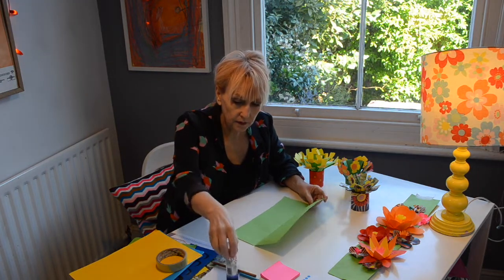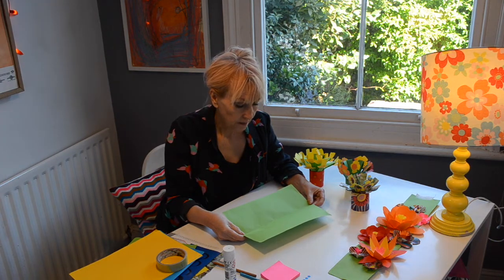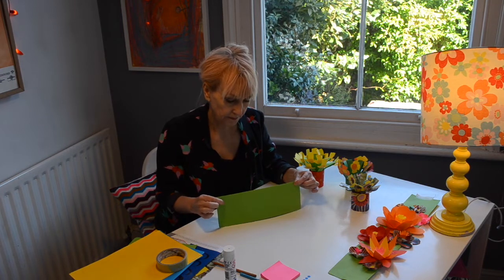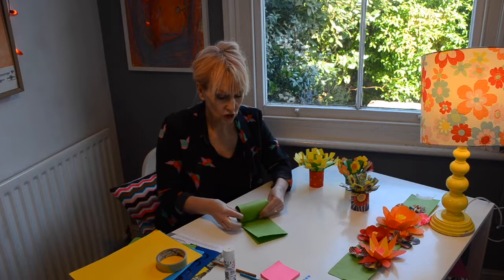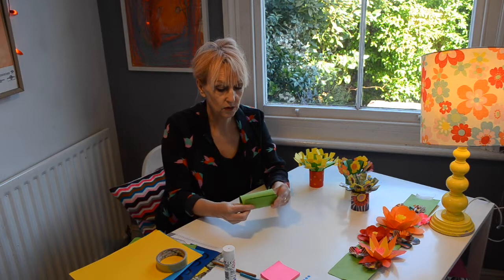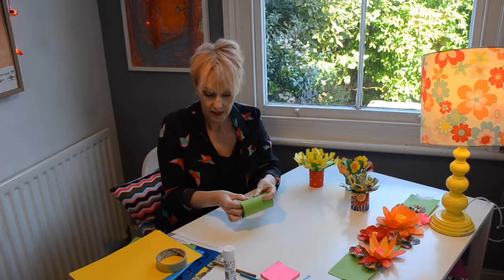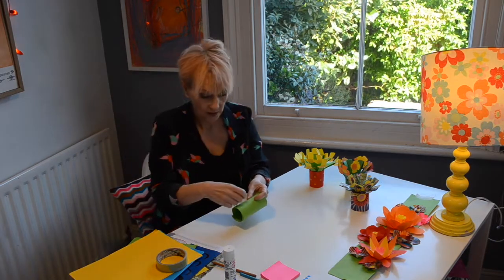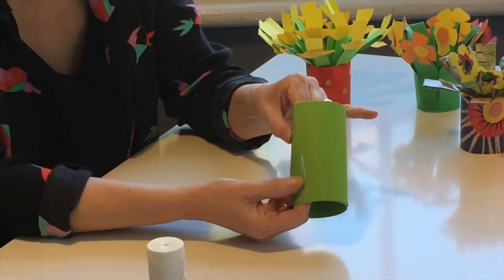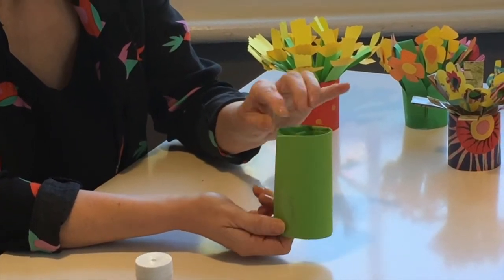So what you need to do is get your piece of paper — a green piece — it's probably best if it's green because it's going to make the stems. You're going to fold that in half lengthways so that it's a long, skinny piece of paper. And then you're going to gently roll it up, not too tightly, just so that it's about the same size as a toilet roll tube. And secure the end with a bit of tape, just half way down, so that the folded side is at the top.